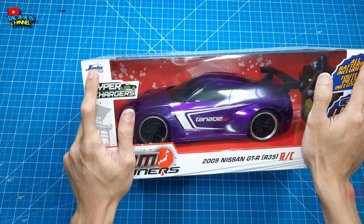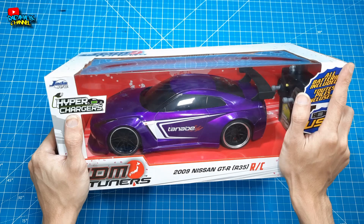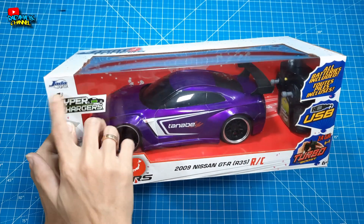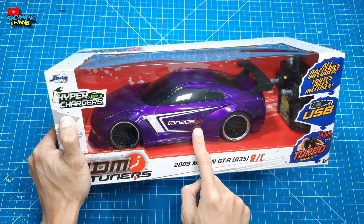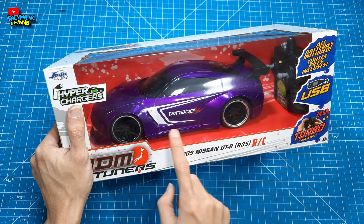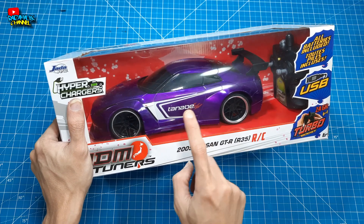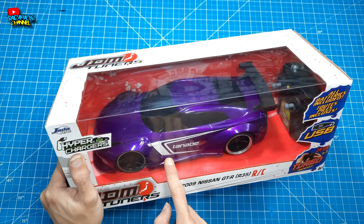Kalau kalian tahu, Jada itu lebih spesifikasi ke die-cast teman-teman. Die-cast itu lebih ke miniatur mobil-mobilan atau motor-motoran. Dan Jada sendiri mempunyai Jada RC. Menurut saya harga Rp400.000 sampai Rp500.000 itu untuk RC KIDI — dia belum full propo atau semi propo. Ini benar-benar RC KIDI teman-teman. Cukup mahal menurut saya.